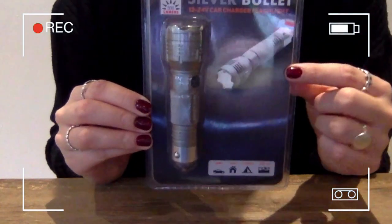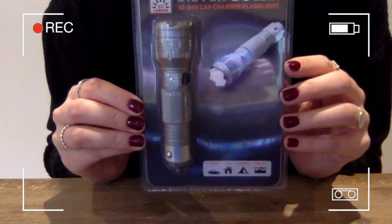Hey guys, Kate here for Racketeers. I'm going to show you today the Silver Bullet Flashlight. So here you have it, the Silver Bullet Car Rechargeable Flashlight.